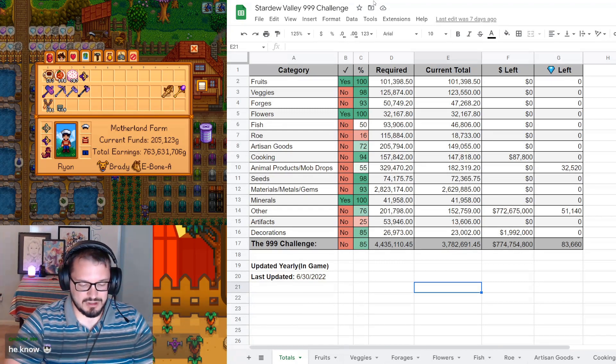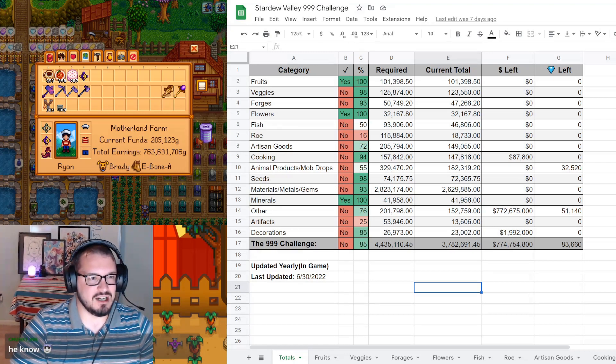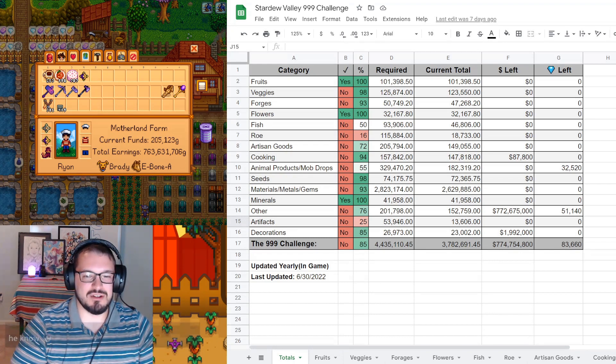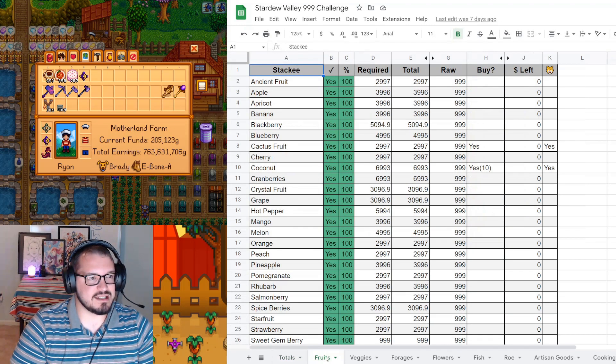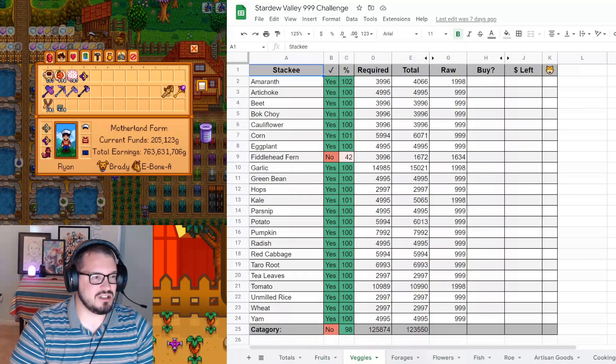We're going to be sticking to the spreadsheet for this audit. I'll go back and count things as stacked later. Checking things is so nice. Fruit has been done and it has not been undone. The fruit is still good.